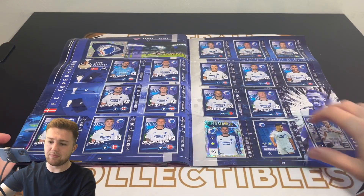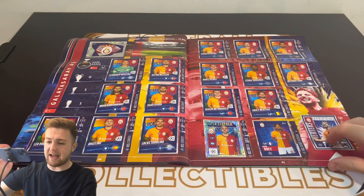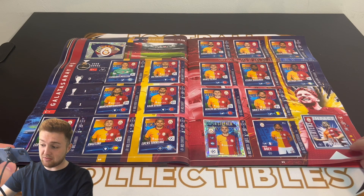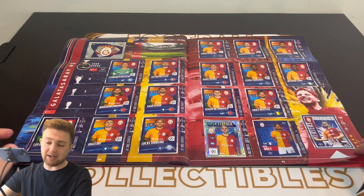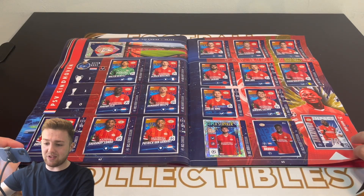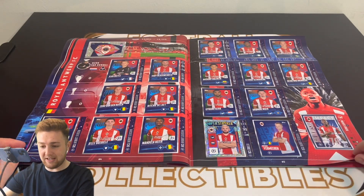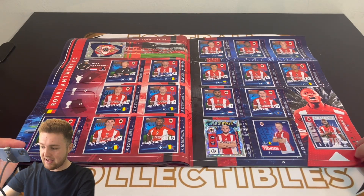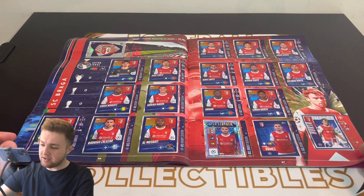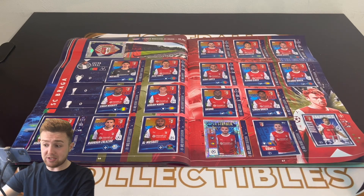We've got Young Boys of Switzerland, FC Copenhagen, and Galatasaray. The teams at the back of the sticker book — Topps did really well to include them, but they don't have the shiny Impact stickers because these were the playoff teams who qualified last. Then PSV Eindhoven, Royal Antwerp making their debut in the competition, and finally Braga of Portugal. So there we go — that is all of the team stickers, every single team complete.